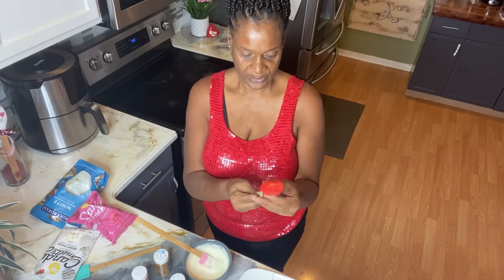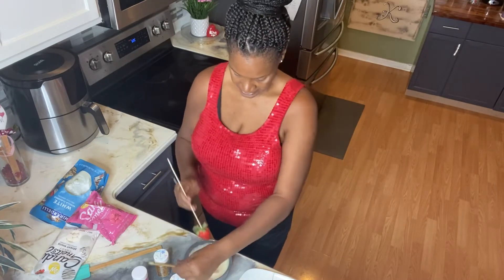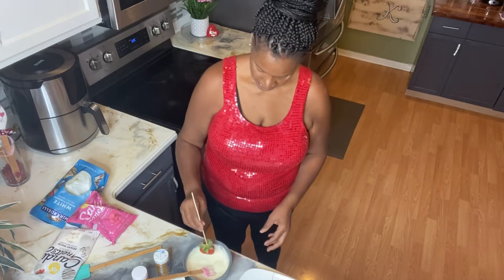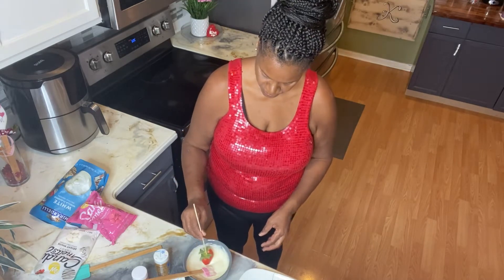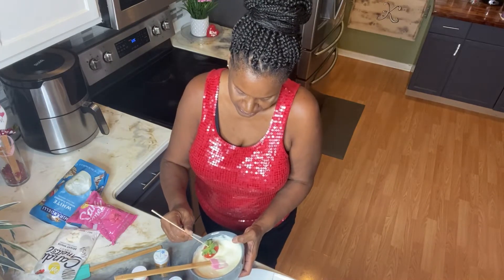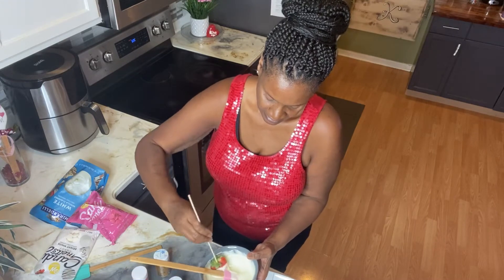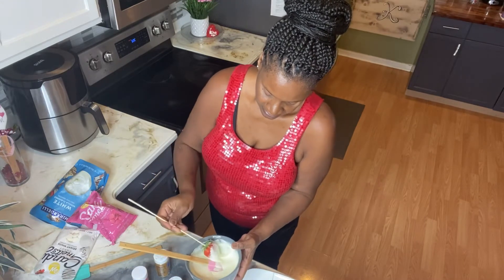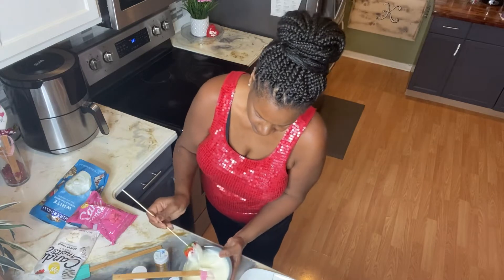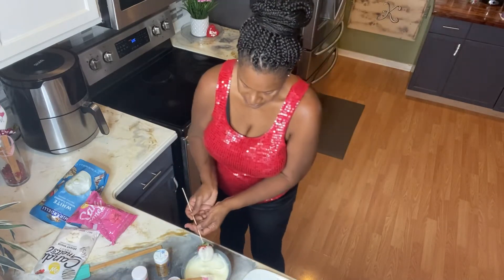I think I'm about ready. I'm gonna take one of my strawberries, pulling some of it back so I don't have that on it, and I'm just gonna press it down and twist. I'm going to the side with it since my bowl isn't quite deep enough. The young lady said just tap, tap, tap.